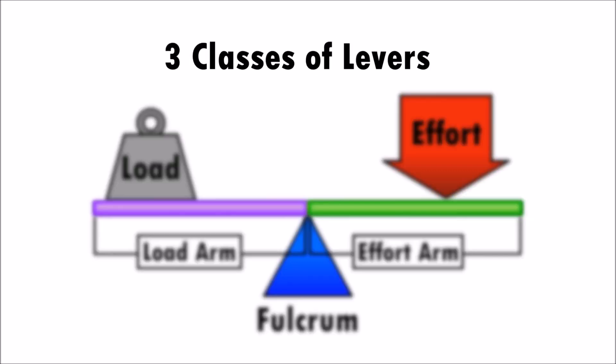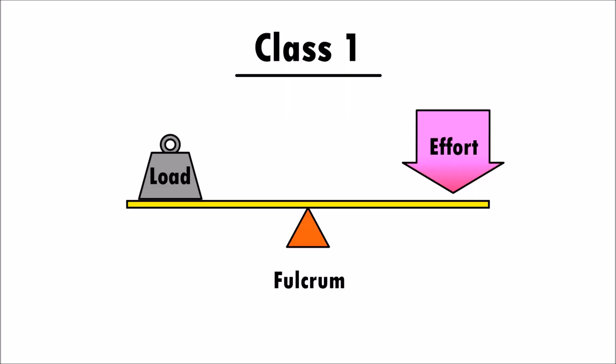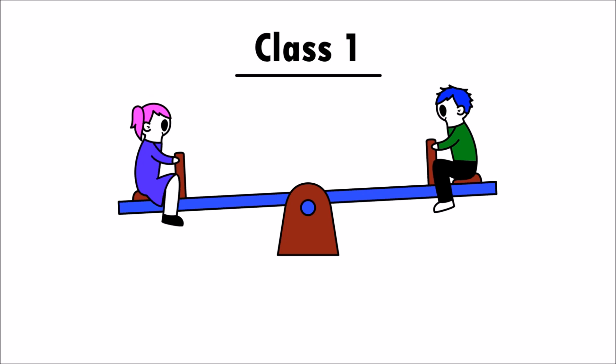There are three different classes of levers. Class one levers have the fulcrum located between the effort and the load — just like a seesaw!